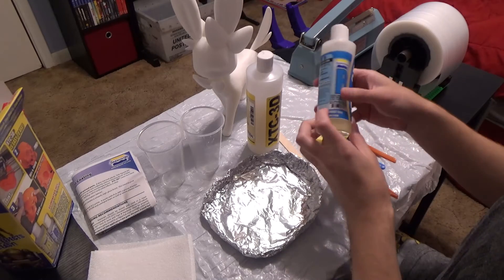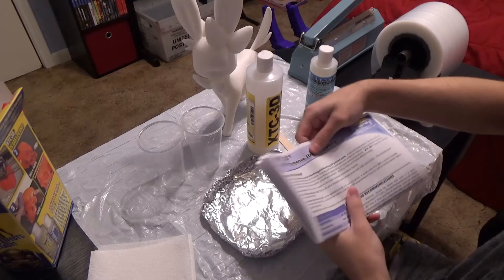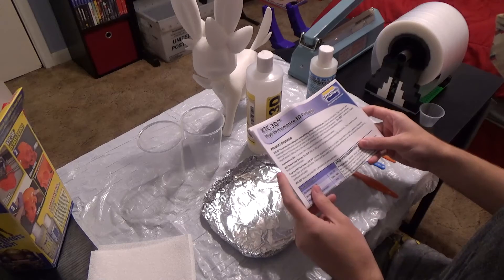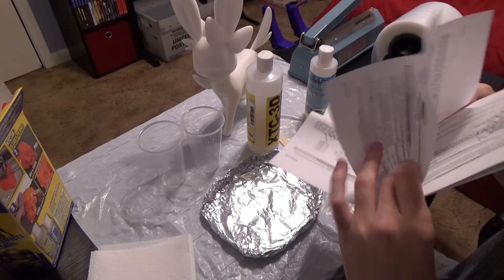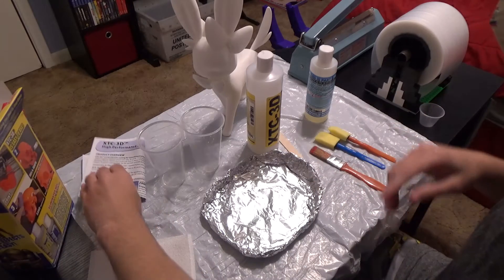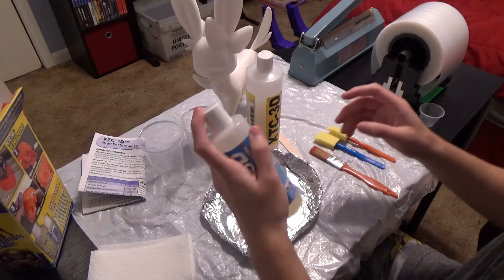What are our instructions? Do I need to shake this up or is it good to go? Let's see what this says. Okay — it's one part B, two part A. Let's just get right into it. Let's eyeball it. And hopefully we'll be in a good way.